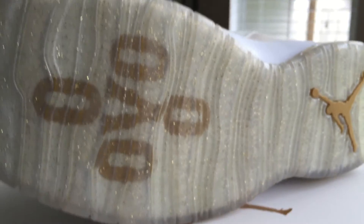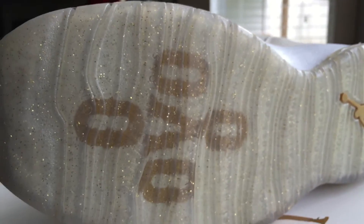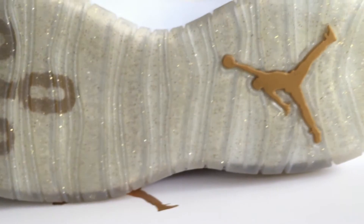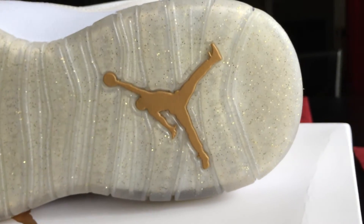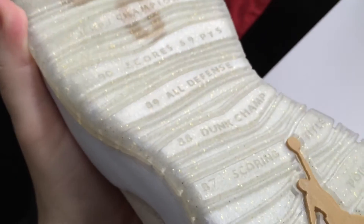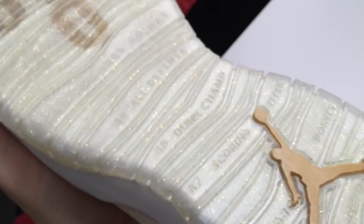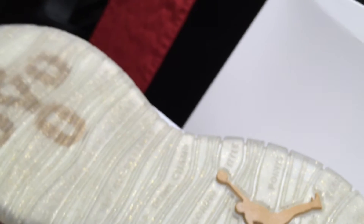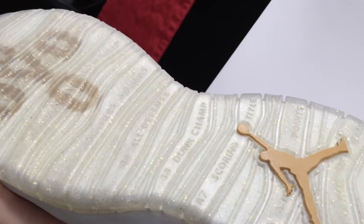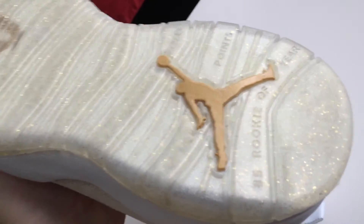The thing that everybody's going crazy over — your gold bottom. It's actually a translucent outsole with gold flakes in it, which gives off that gold color, with gold branding. And you can actually see the championship branding and everything through the translucent bottom — they still did it, which is awesome.